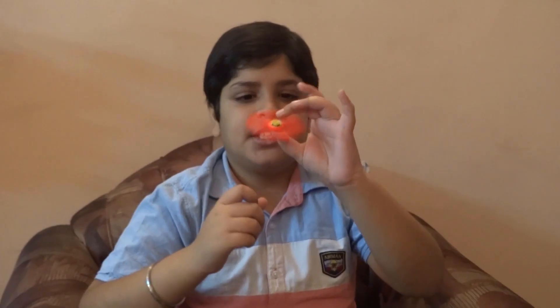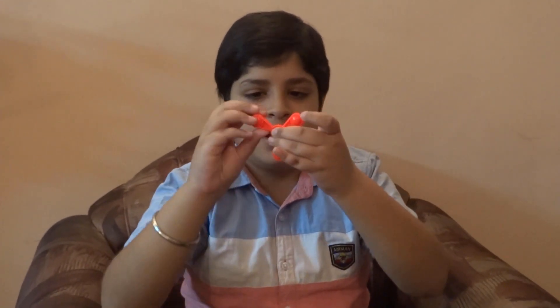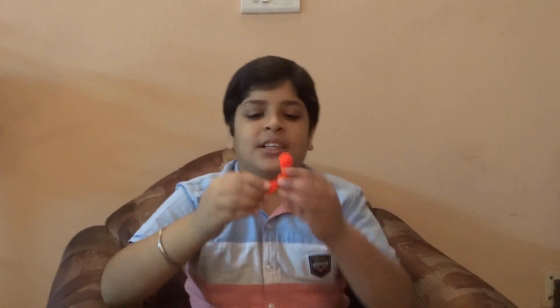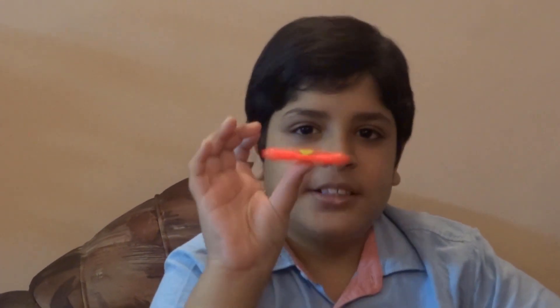It shines and it spins well. I like that one. It has three sides. It has yellow caps. Let me take a spin test. It spins well.